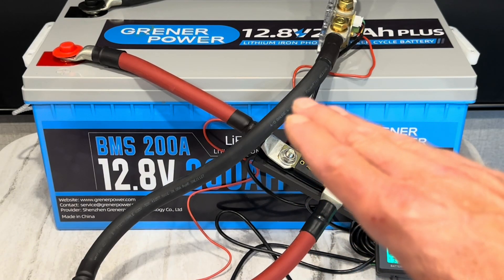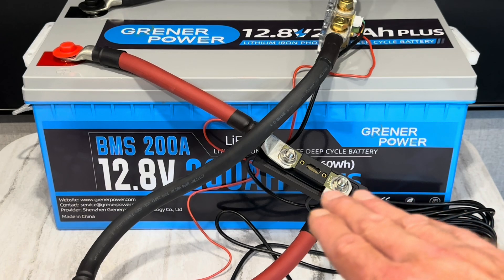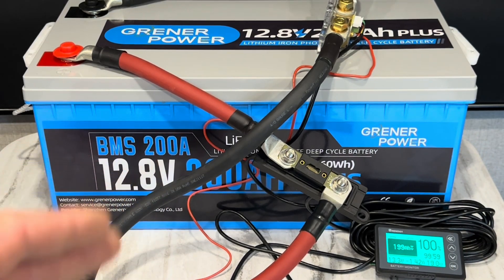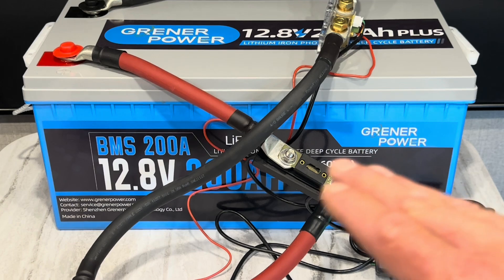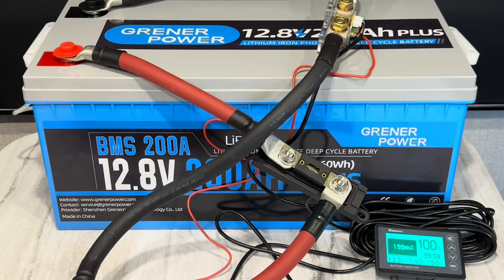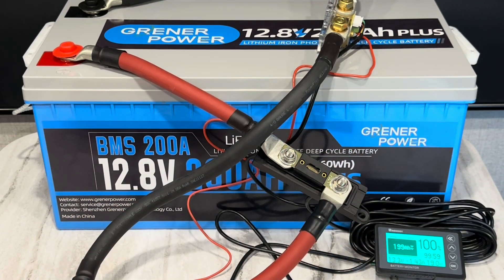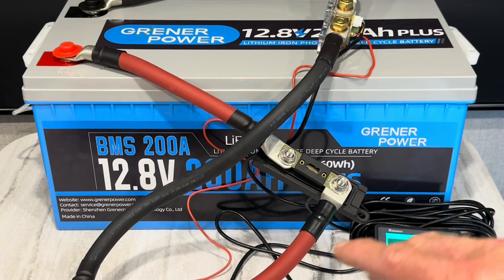Here are some quick specifications on the Greener Power 200 amp hour plus. At time of filming it's $449.99, which works out to $175 per kilowatt hour, or 17.5 cents per watt hour. It weighs 47.22 pounds — that's 54 watt hours per pound, or 18 pounds per kilowatt hour. Over 4,000 cycles at 100% depth of discharge, and if you only draw to 60% depth of discharge you can get 15,000 cycles from the prismatic cells inside. Projected lifespan is over 10 years, and they offer a five-year warranty.